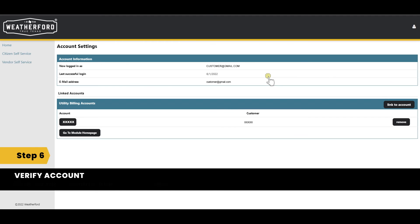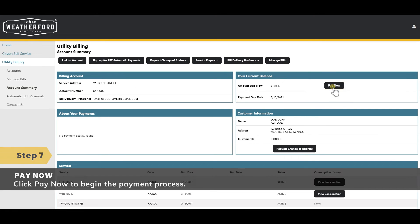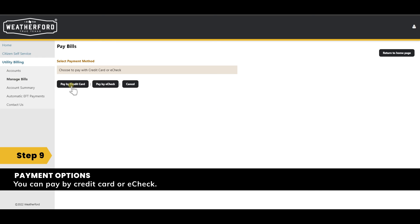Verify the account that you just linked and click on the account number. On the right-hand side of the screen, you will be given the option to pay now. Make sure the account you're wanting to pay is selected and click pay. Select your method of payment — you can pay by credit card or by e-check. For now, let's continue with a credit card payment.